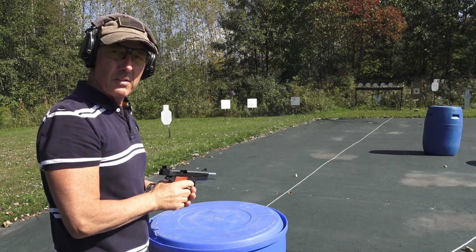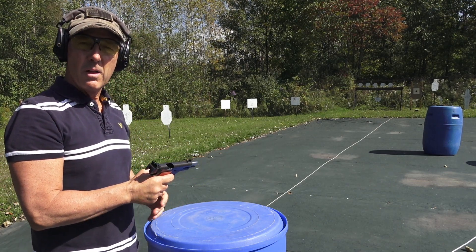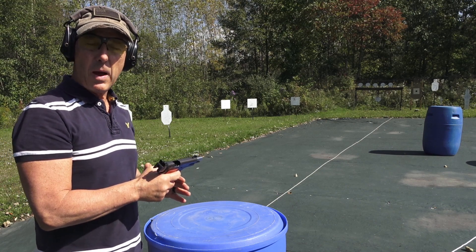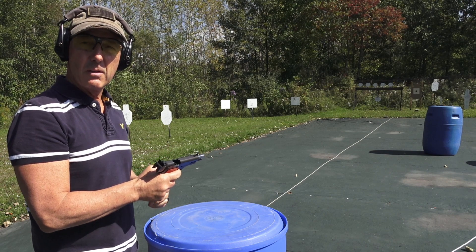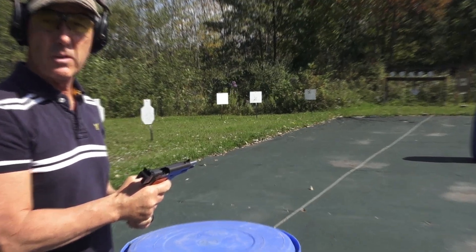It functions good, shoots good — very low recoil. The trigger is awesome, it's probably about a two-and-a-half pound trigger. And it looks like from what I can see it's pretty much close to dead-on. Let's go take a look.